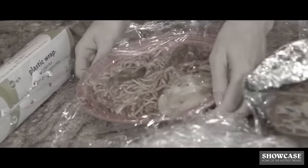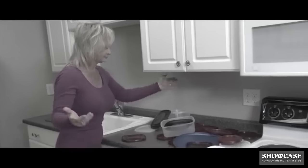Storing food is a fiasco. You wrangle and tangle with wrap. You tug and toil with foil. And you'll never find a storage lid that fits.